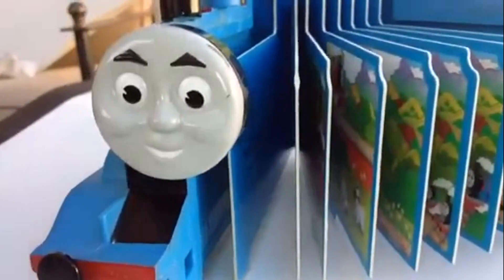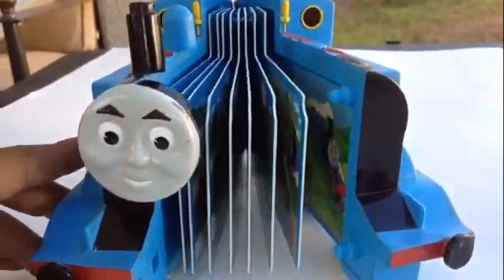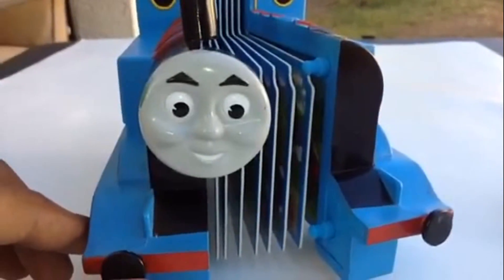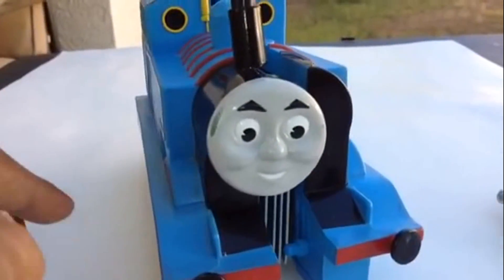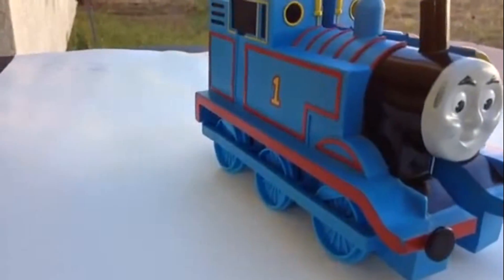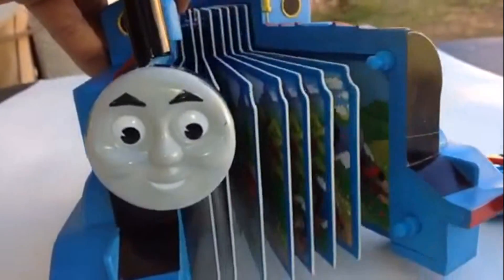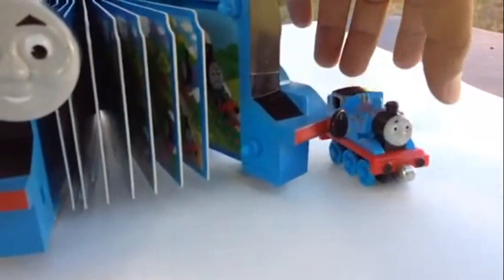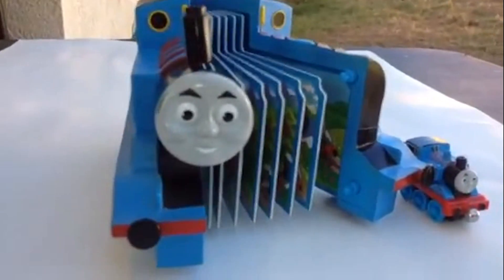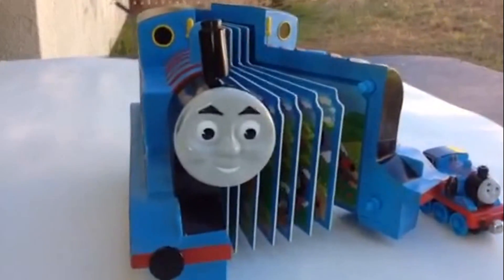This is the awesome book I have for you guys today and I'm happy to share it with you. Thank you viewers, thank you for watching. Please make sure to subscribe and check out the channel for more Thomas and Friends toy trains. This is a huge Thomas train book — thank you again!